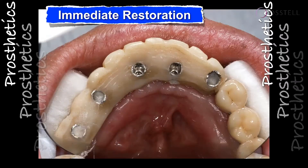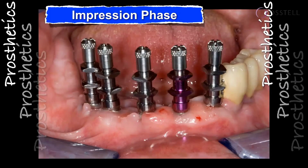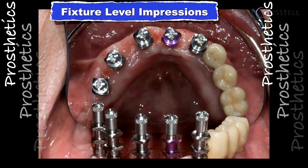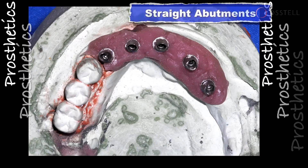Here are the temporaries on that particular case — we did immediate extraction and immediate restoration. When you look at the restorative phase, you can see five implants that are pretty parallel — done freehand. The soft tissue is starting to fill in. We have the values we went in with, and we removed the temporaries at eight weeks and took our impressions.